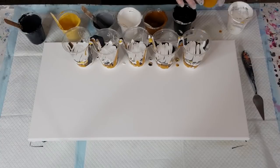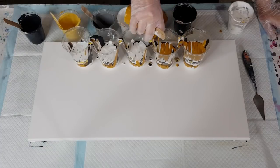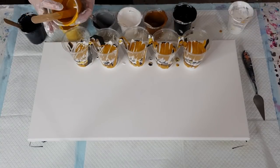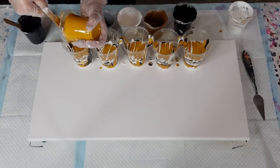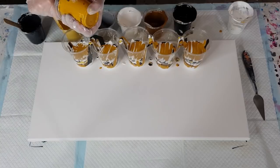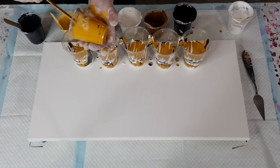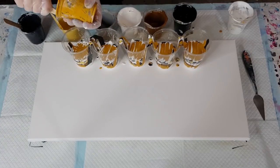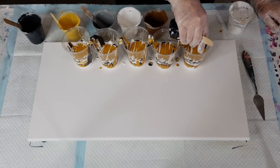I'm getting a little confused — let me just add a little bit more of this one. I'll pause the video and make up another cup of white — I thought I'd have enough but not quite. My dog Lexi, my puppy girl — she's due to give birth in a few days, so I'm on puppy watch.